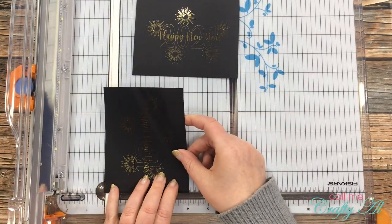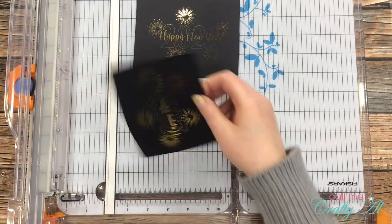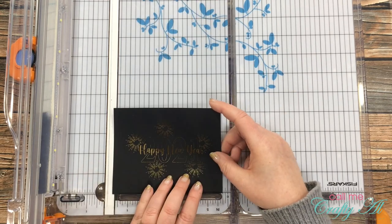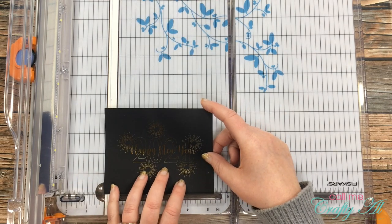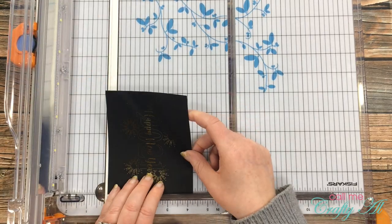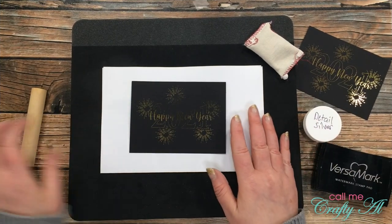Now that the foiling is done, I brought my trimmer back in and trimmed both pieces down. The first piece I cut a quarter inch off all sides, and the second one I cut three eighths of an inch off all sides — just cut in a little bit tighter.